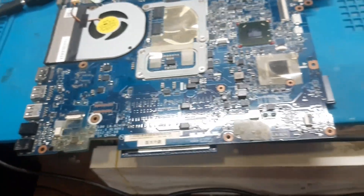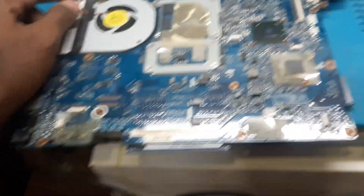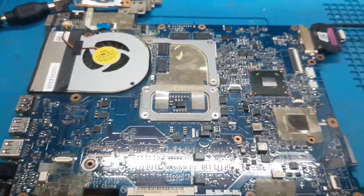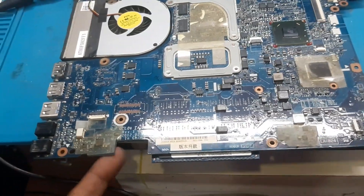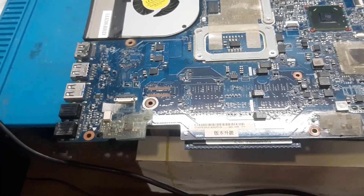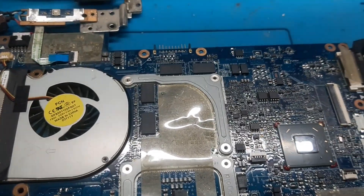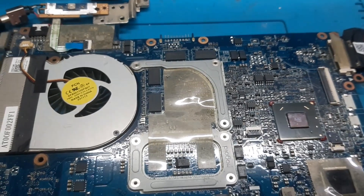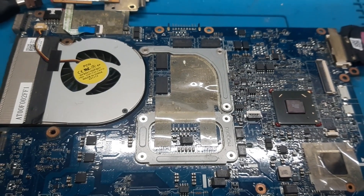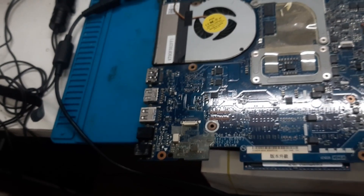So what do you think — what could be the problem? If you can guess the problem, let me know in the comment section. As far as I understand, there could be a problem with the BIOS or maybe the graphic chip itself. So before I do the BIOS, I would like to disable the graphic first. It's an old board and the graphic is there, so it's an easy method to disable the graphic.